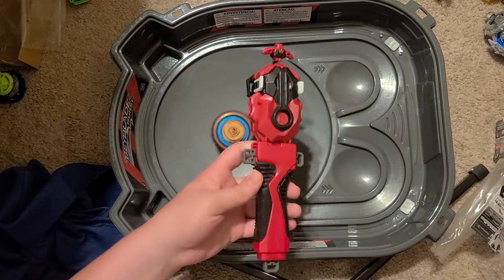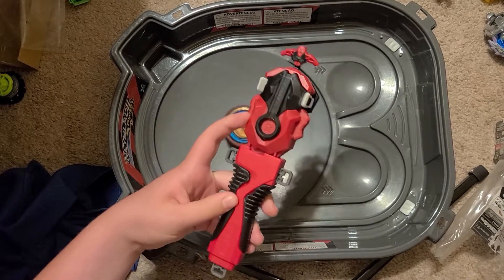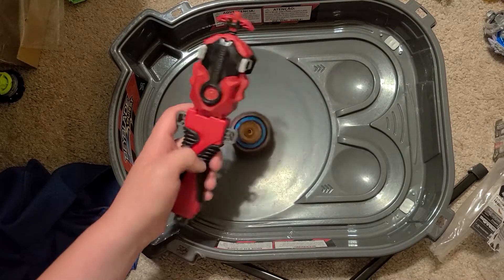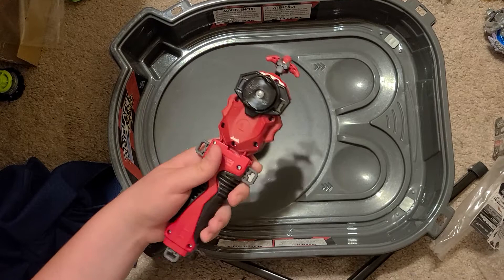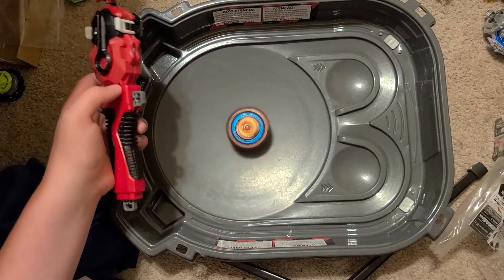One thing that bothers me is that they use slightly different plastic. Of course, they use a stronger plastic for later stuff. The color coloration is slightly different, but I don't really care that much.